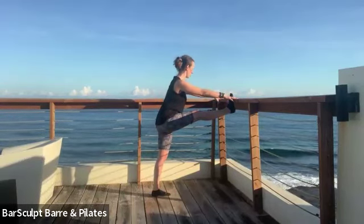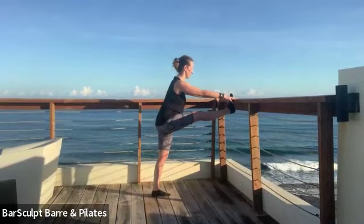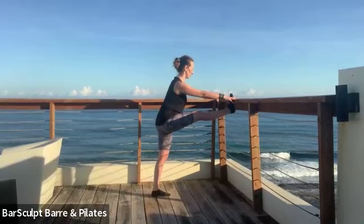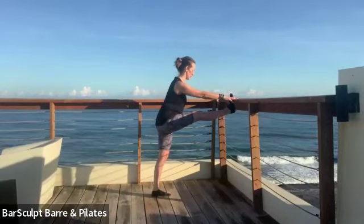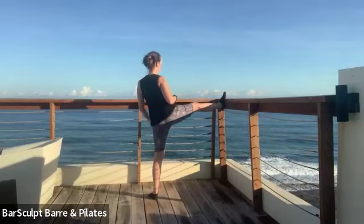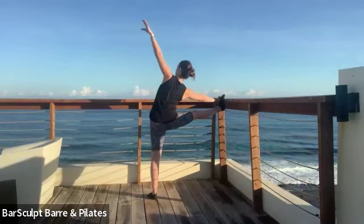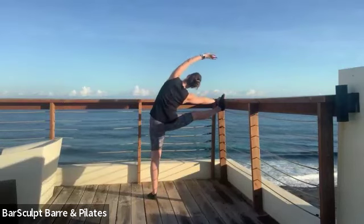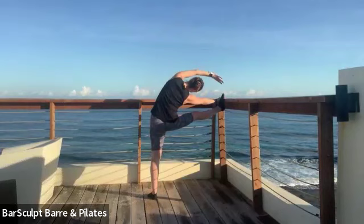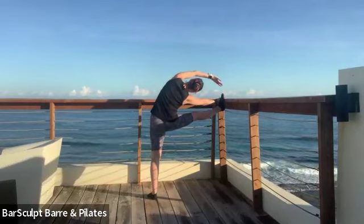Sometimes when we bring the foot up, we twist the standing leg so the toes turn out or the feet get wider than hips-width. Perfect your form as best you can, sinking into the right hip, straightening both legs and leaning forward. Open the collar. Try to relax the head and neck — if you have to shake it out, that always helps me.